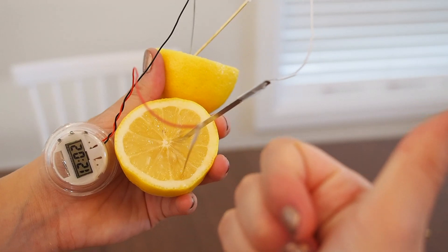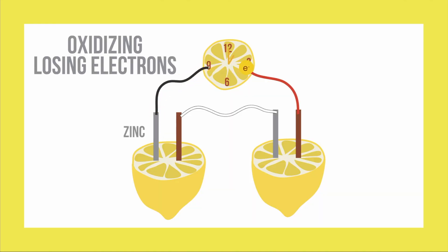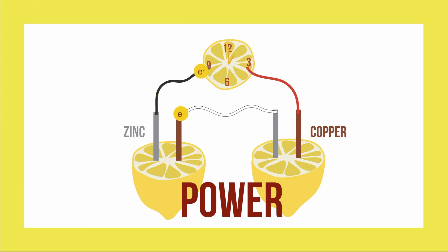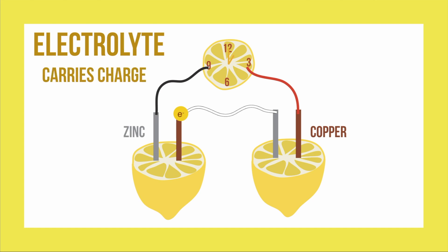So how does this work? What's happening is the zinc electrode is oxidizing, or losing electrons, and the copper electrode is reducing, or gaining electrons. This flow of electrons generates power that is then able to power the clock. The reason we use a lemon is because it's high in electrolytes. Electrolytes are minerals that carry charge.